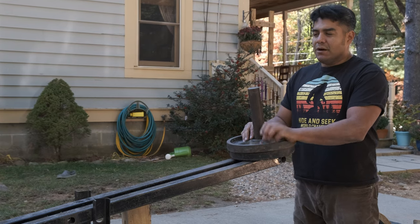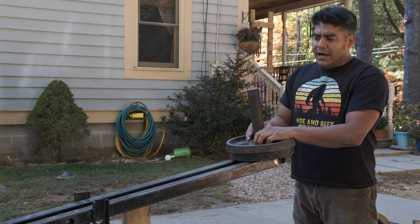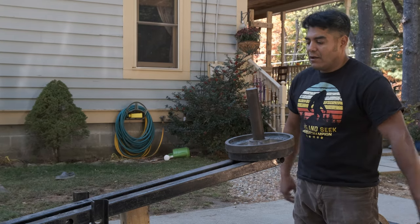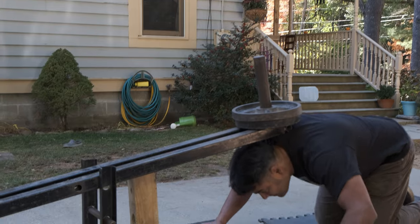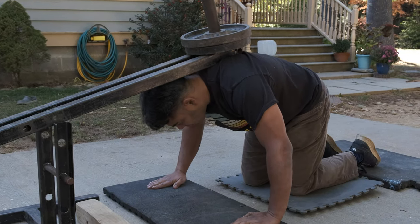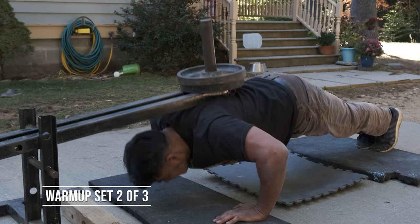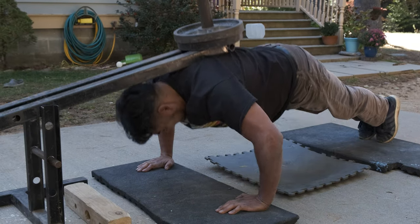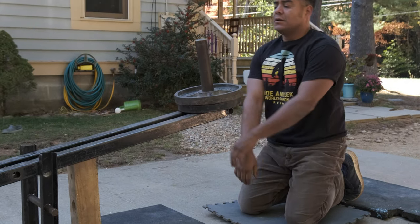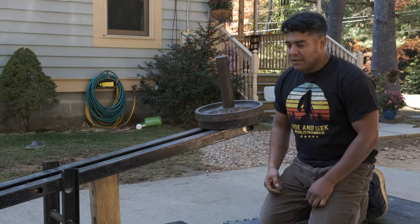Try not to rest too much in between — maybe 30 seconds, or actually maybe a minute to a minute and a half. The weights are relatively lighter at this stage, but as we get to 70% it starts to get a little heavier. Definitely starting to feel a good workout with that weight.